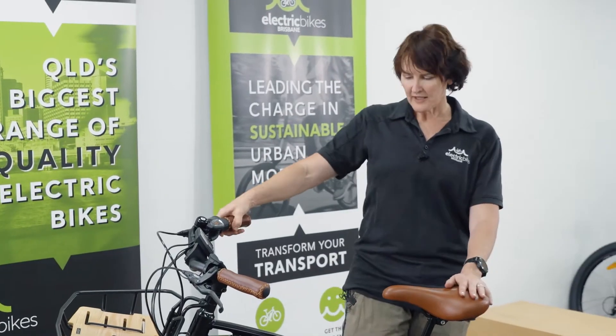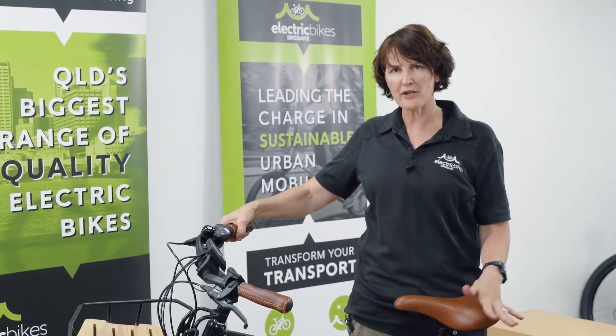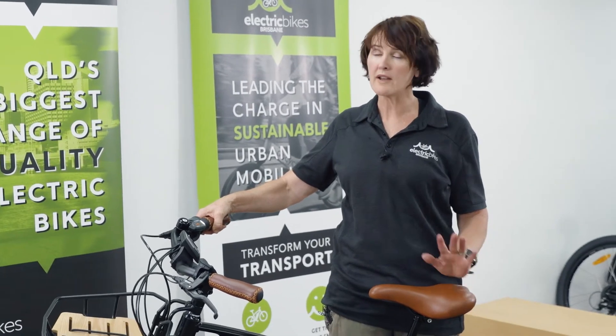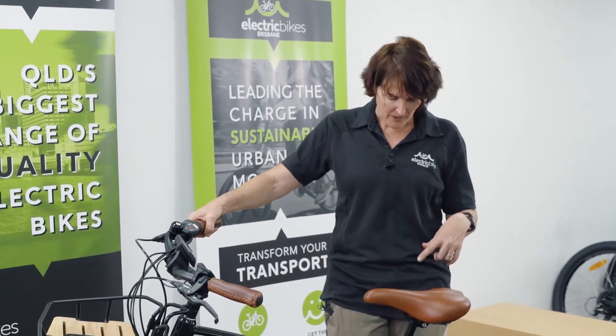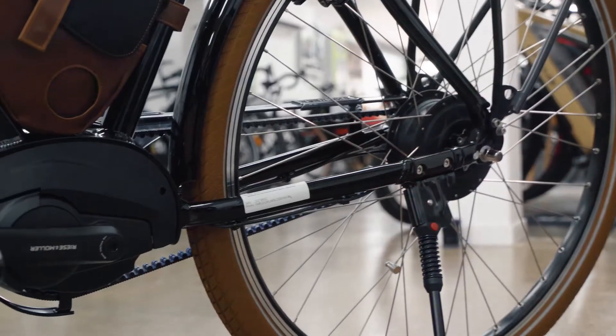The Cruiser line is all powered by the Bosch Performance Line, and this is the Gen 3 motor — 65 Newton metres of torque, very very quiet. Combine that with the carbon belt drive on this particular model and you've got a really silent ride cruising around the city.